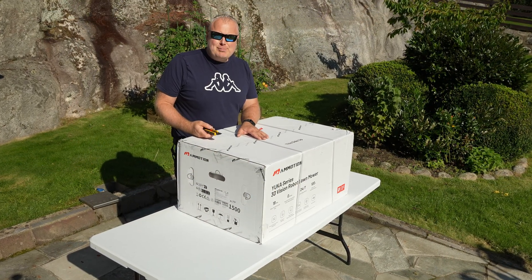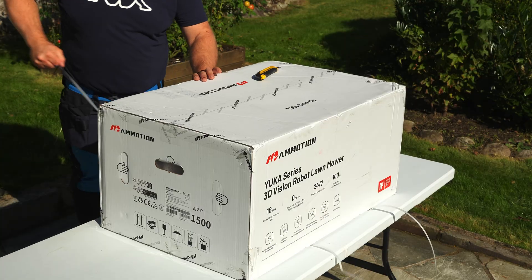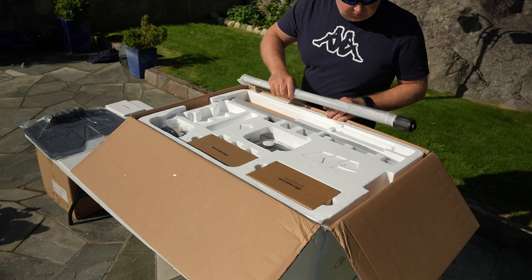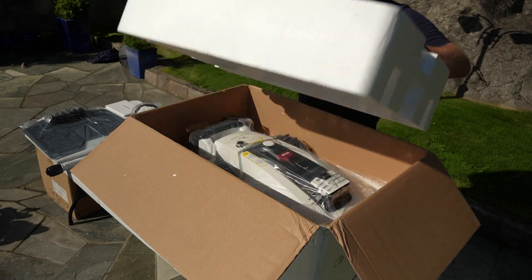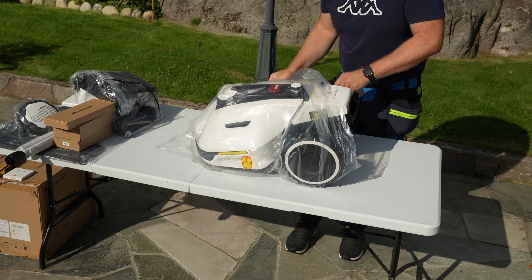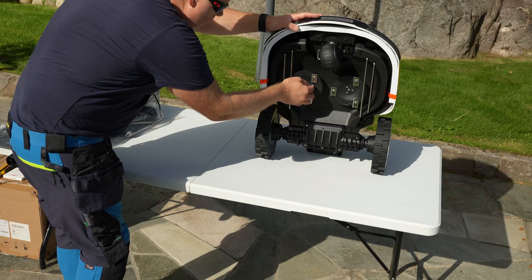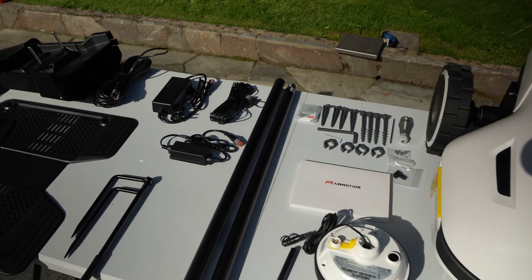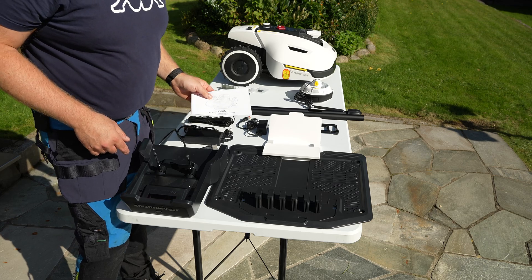Everything you need to operate this mower should be in this box. It's quite heavy, so that's a good sign. My first impression is that it's actually bigger than I thought. And this is what you get in the box — everything you need to operate the mower. It comes with instructions and all of this is very easy to install.